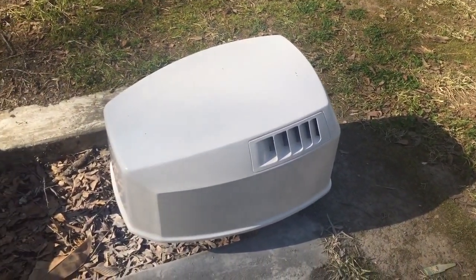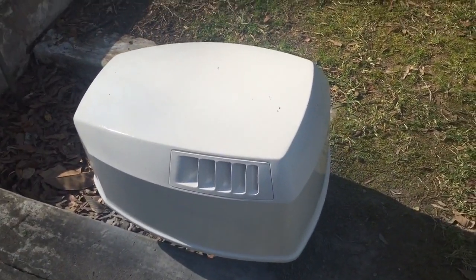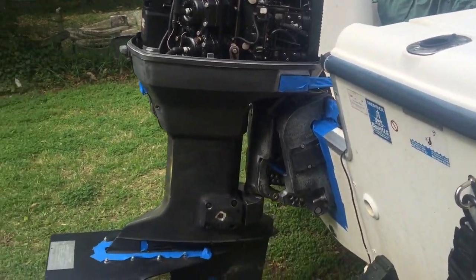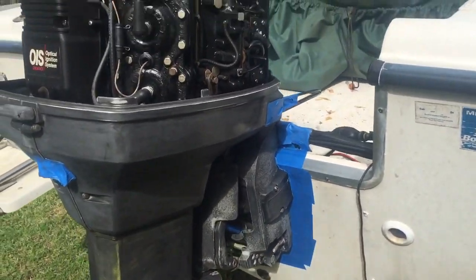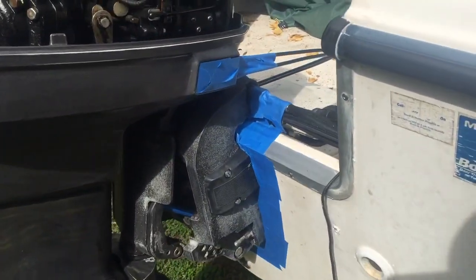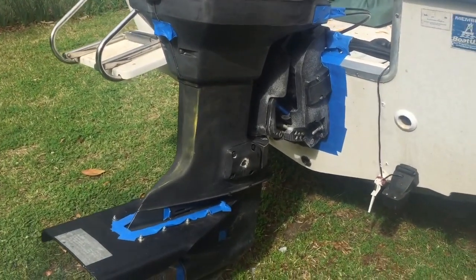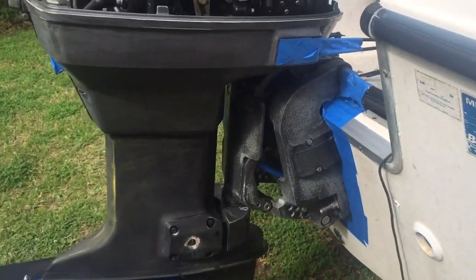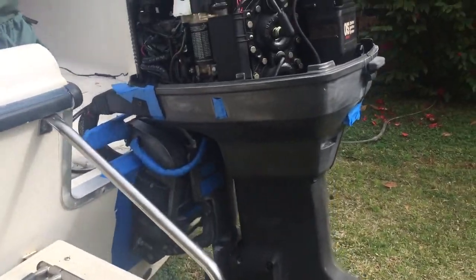I'm gonna take it in the house and let it cure for a couple days. I got to work the next couple days, so probably on Friday I'll come back out and wet sand it. Then I'm also gonna go ahead and paint the lower half of the engine - the foot and the midsection. I know a lot of people on YouTube say you did a crappy job taping or should have taken the motor off, but honestly this is a 20 year old boat - it's gonna look a lot better than it did before, so I'm just doing a cheap rattle can job.